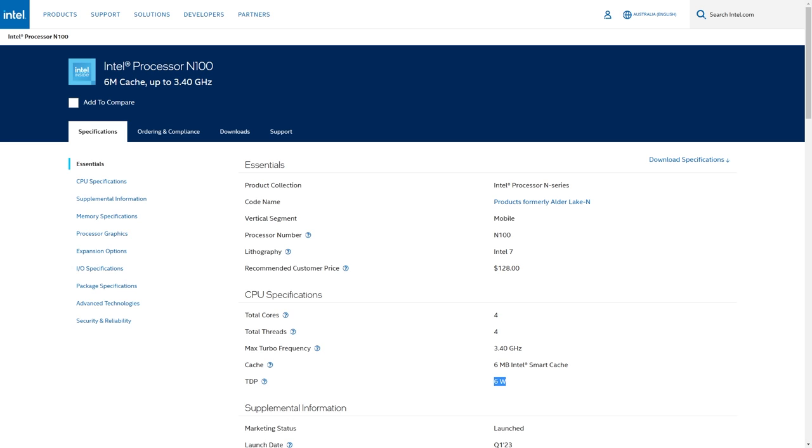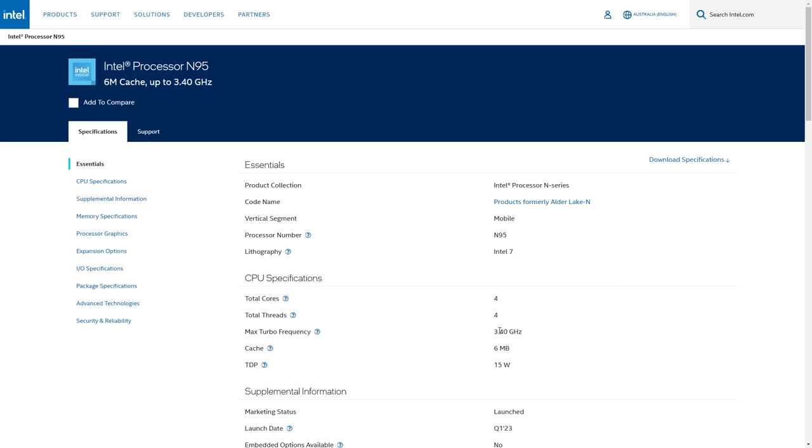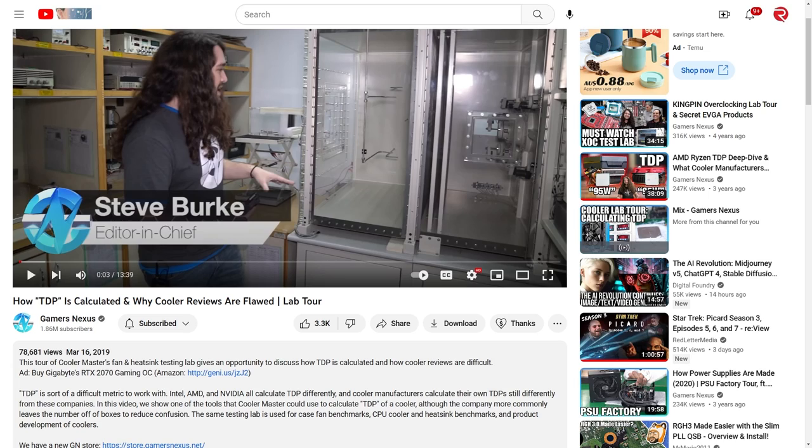There's a reason I don't mention TDP in my reviews anymore. Intel specifies a base TDP and not the turbo, which isn't useful. The N100 has a base TDP of 6W, and the N95 has 15W — so the N95 is faster, right? No, because they'll turbo boost much higher. They have the same max turbo frequency, so under ideal thermal conditions they should perform similarly, as shown in the benchmarks. If the N100 is almost one third the TDP, how would that make sense? TDP would be useful if it showed the max CPU power draw at each configuration. Intel, AMD, and NVIDIA all calculate TDP differently, so they can't be directly compared. There's a Gamers Nexus video on it if you're interested.